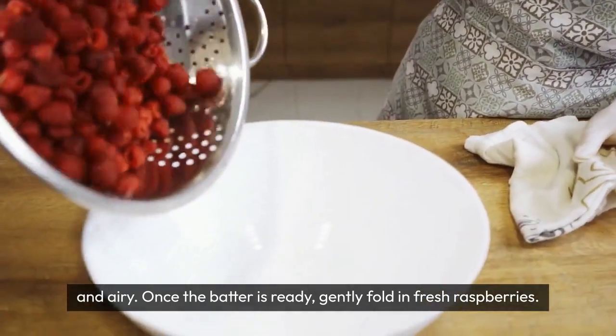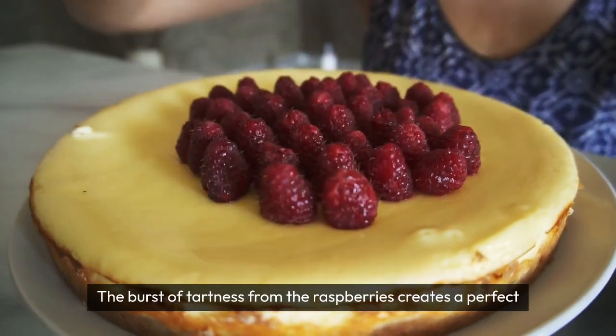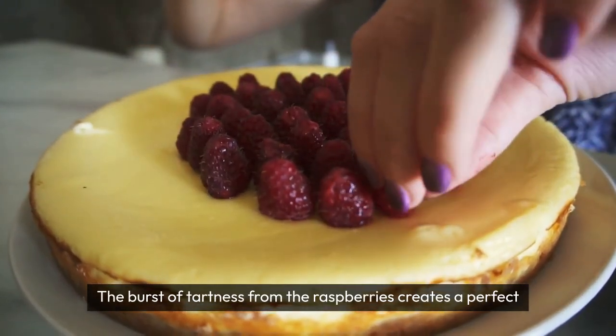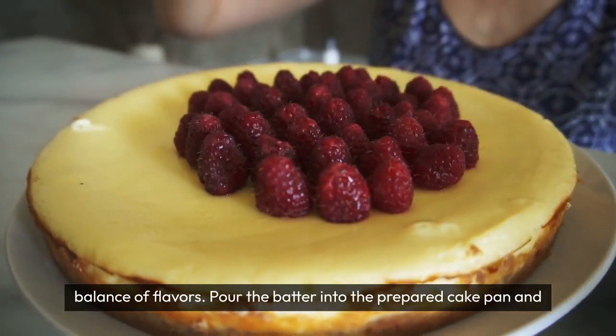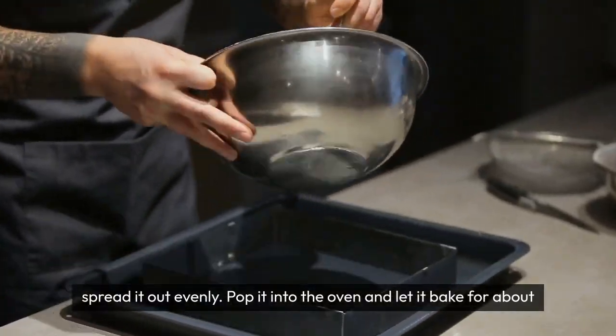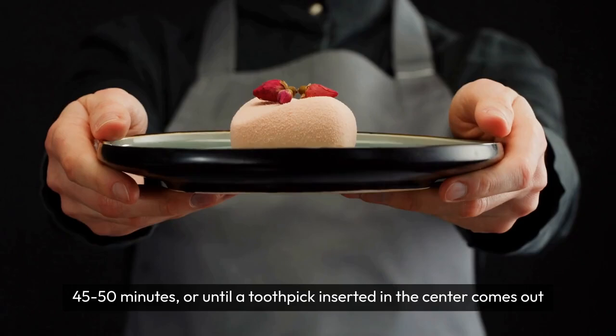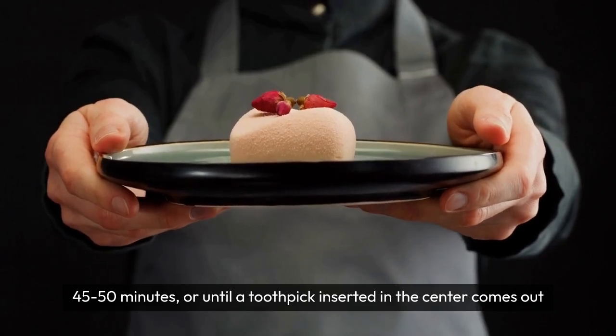Once the batter is ready, gently fold in fresh raspberries. The burst of tartness from the raspberries will complement the sweetness of the cake, creating a perfect balance of flavors. Pour the batter into the prepared cake pan and spread it out evenly. Pop it into the oven and let it bake for about 45–50 minutes, or until a toothpick inserted in the center comes out clean.